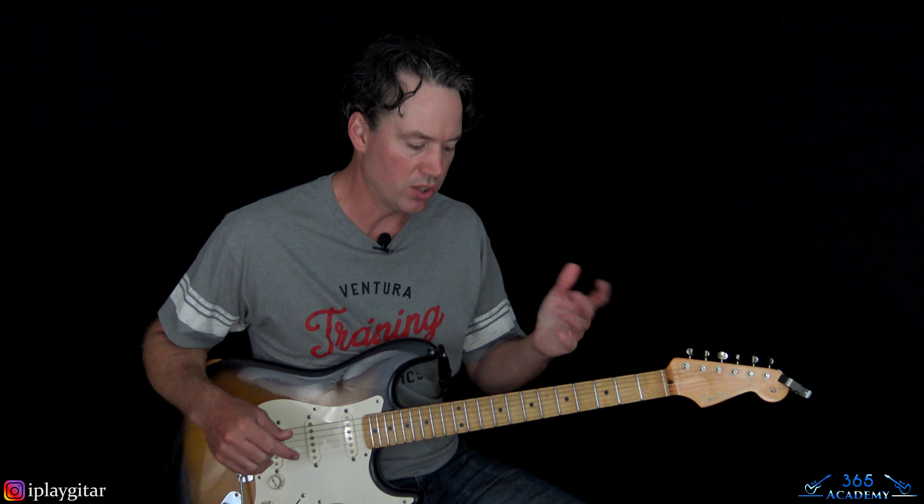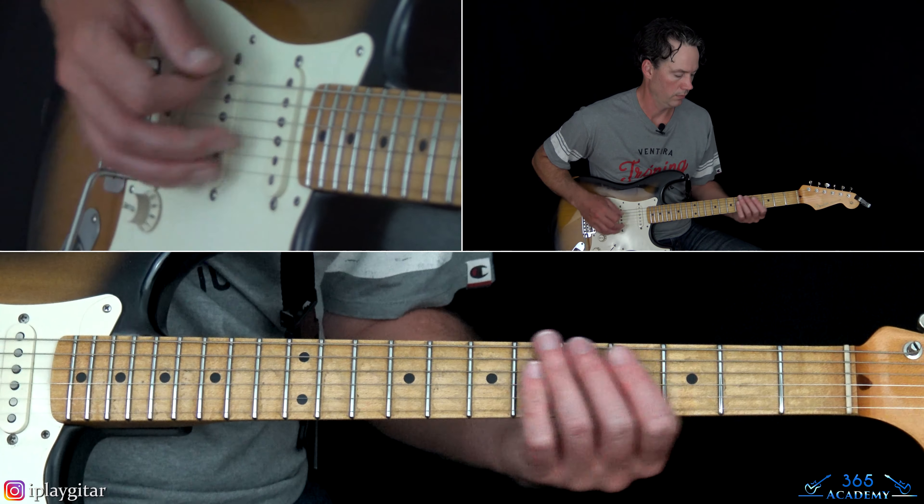Now we get to the solo sections. There are obviously some chords going on under the solo section. I'm going to play through the whole solo section — which kind of starts with one solo, then there's a little octave section, then another solo. I'll play through all three of those, just the rhythm guitar parts first, and then we'll cover the actual solos after that.